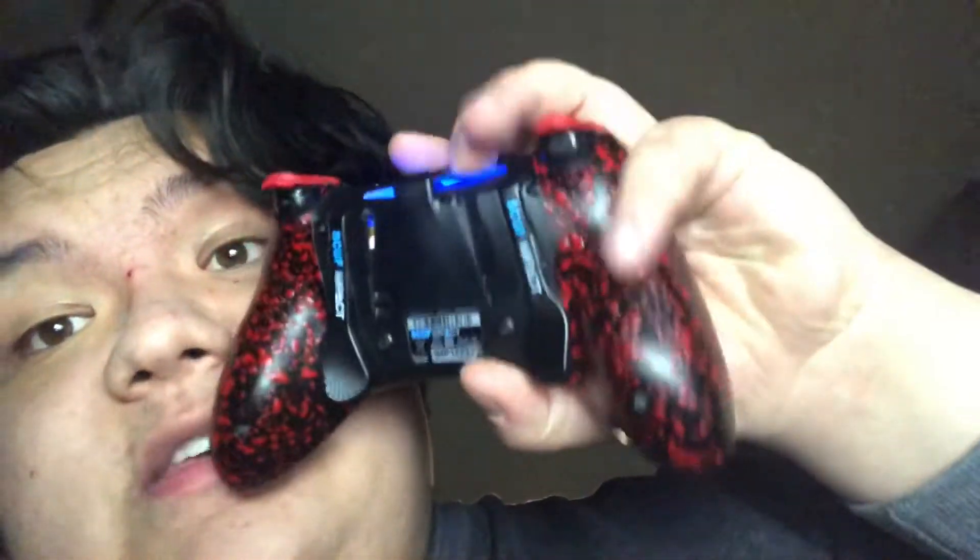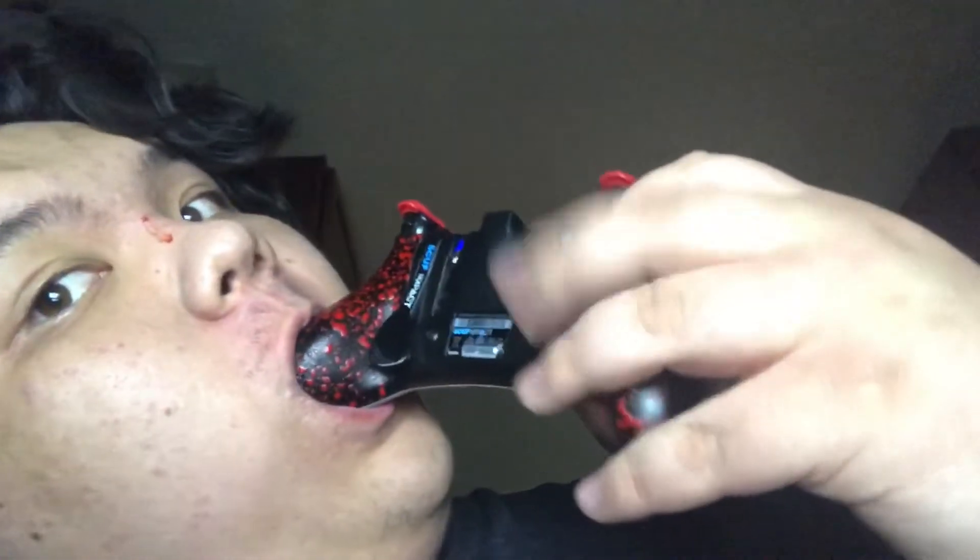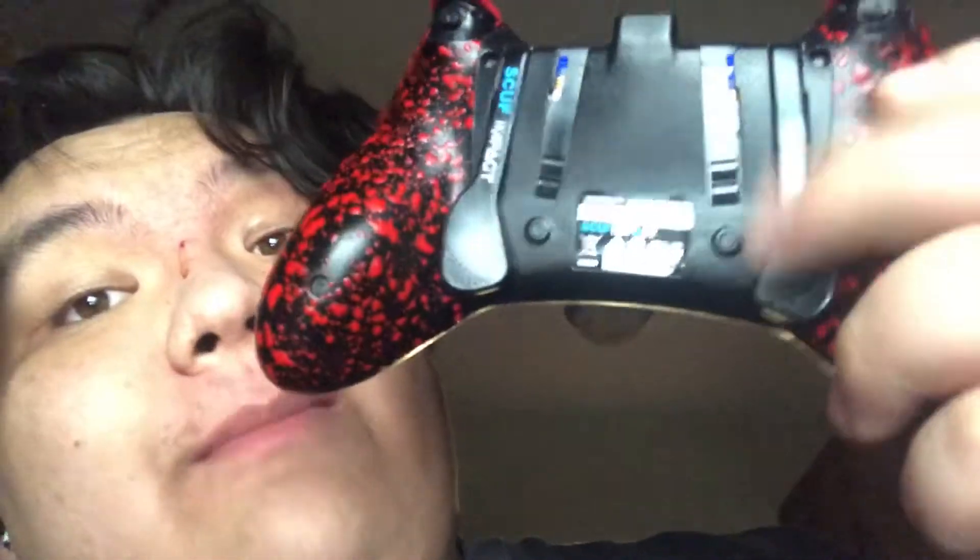It came with a few paddles. I only use two. I mapped that one to jump or X. That other one I mapped to square. So when I play Fortnite or whatever — the one with the dance, orange justice — that one is to reload and pick things up.